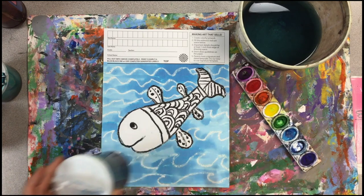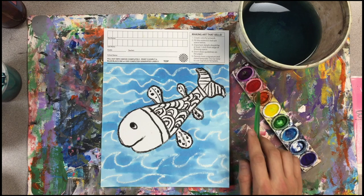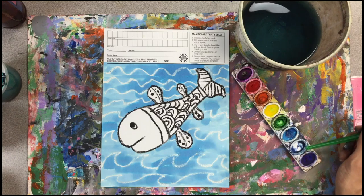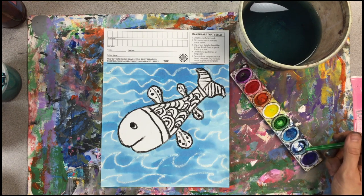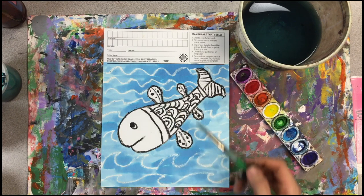I have switched to pan watercolors — this is a liquid watercolor, and these are pan watercolors arranged in rainbow order: magenta or red-violet, red, orange, yellow, green, then light blue, dark blue, and violet. You could call that darker blue indigo. My indigo is almost gone and I'm not planning on using it, but if I wanted to, I could add just a little water and that paint would activate — there'd still be some there.